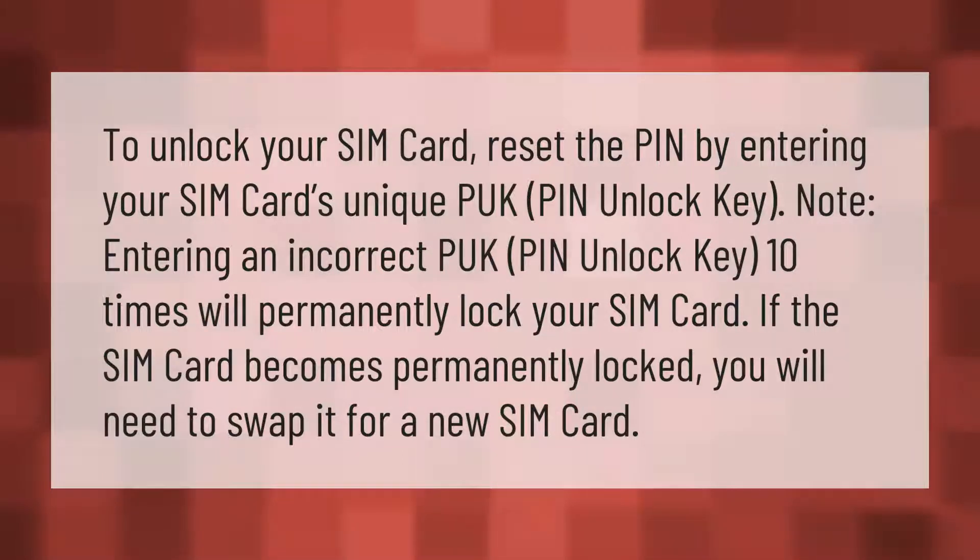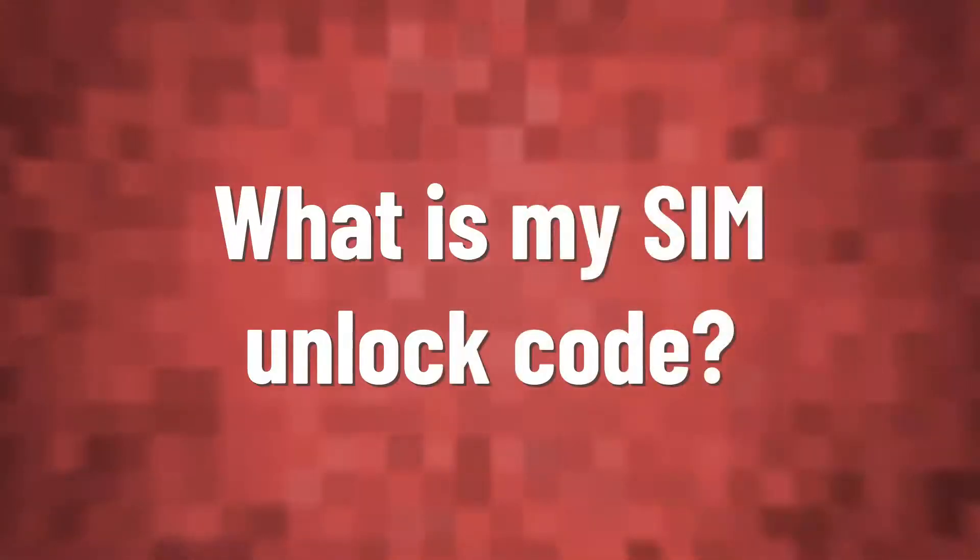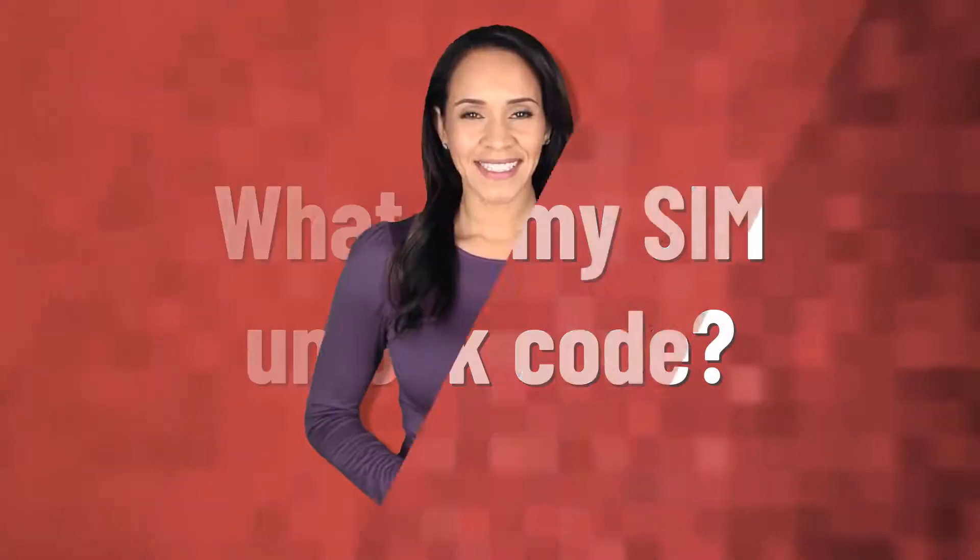To unlock your SIM card, reset the PIN by entering your SIM card's unique PUK (PIN Unlock Key). Note: entering an incorrect PUK 10 times will permanently lock your SIM card. If the SIM card becomes permanently locked, you will need to swap it for a new SIM card.